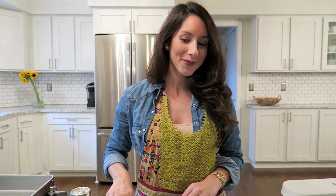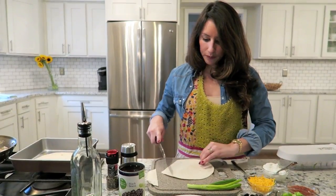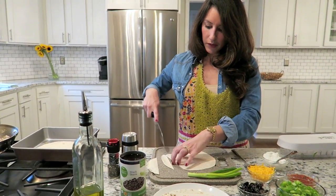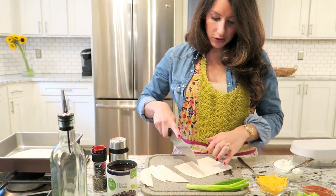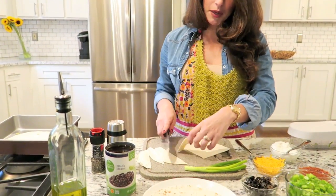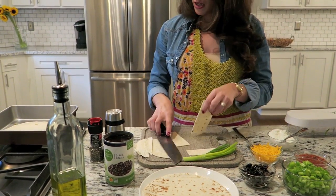I'm using an 8x8 pan. You can really use whatever works best for you, but for this dish I think it works perfect. What we're going to do now is evenly cover the bottom of the pan with some tortillas. I'm going to cut them to fit and then we'll go from there. These probably aren't the most beautiful slices, but I'm going to slice them up and cover any part of the pan that doesn't have the flour tortilla.